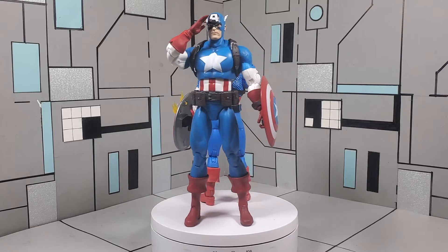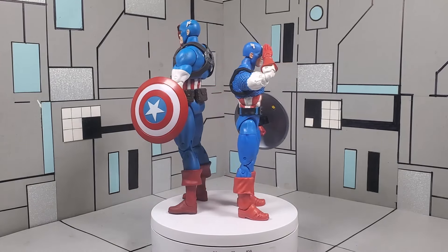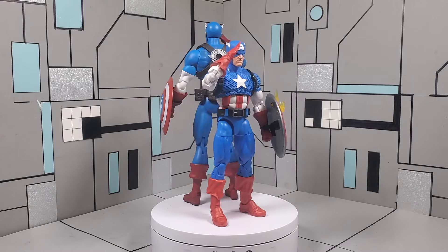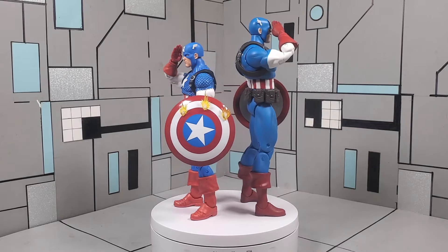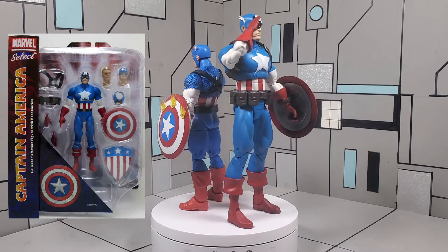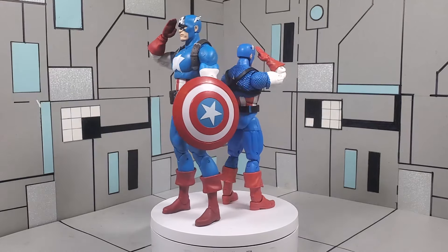What's going on guys, it's your boy Andre back with another episode of Packed In Action Figure Reviews, where we give you that action that's packed in. On today's episode we are going to be comparing the newly released Marvel Select Captain America, putting it up against the Marvel Legends 20th Anniversary Captain America.